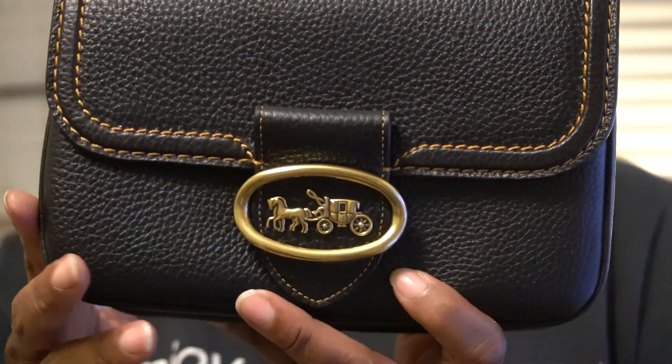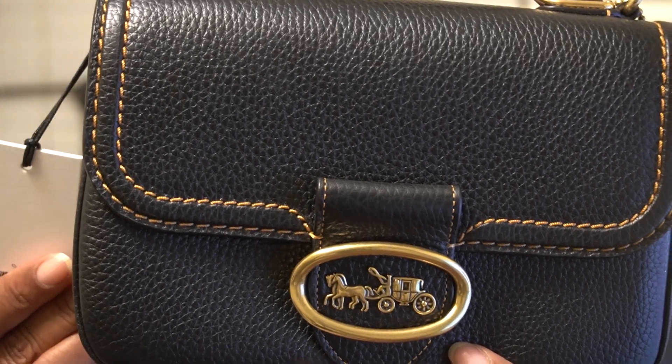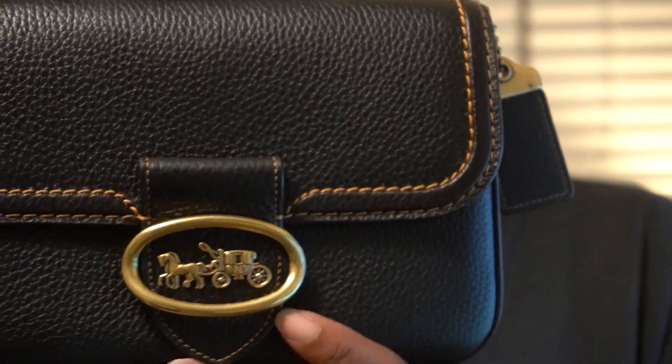This is done in the pebbled leather. It is the glove tan pebbled leather. To me, this is a really beautiful bag.